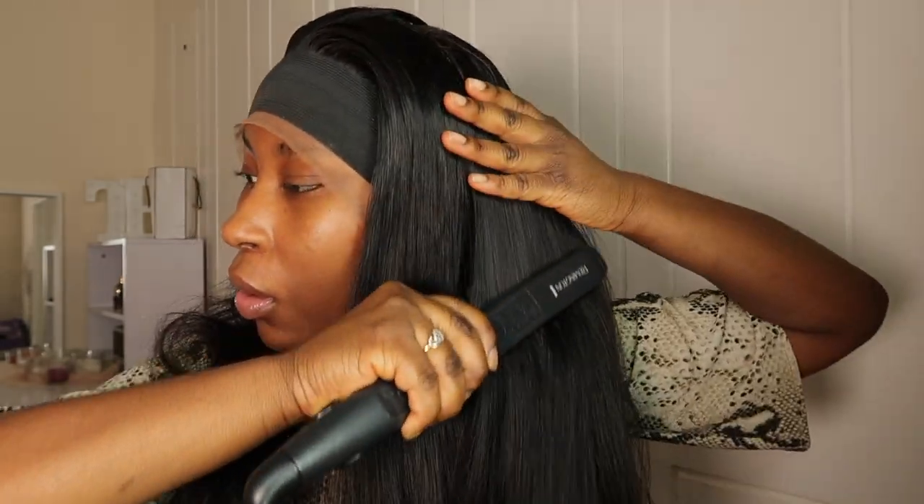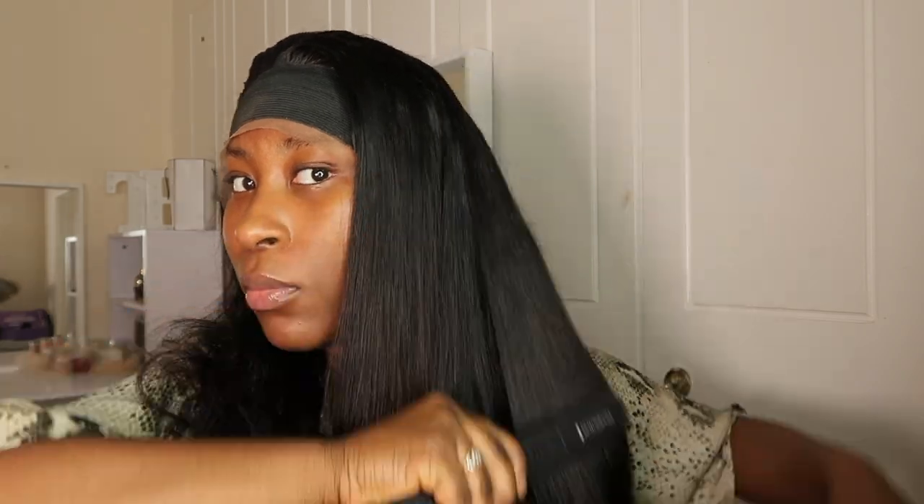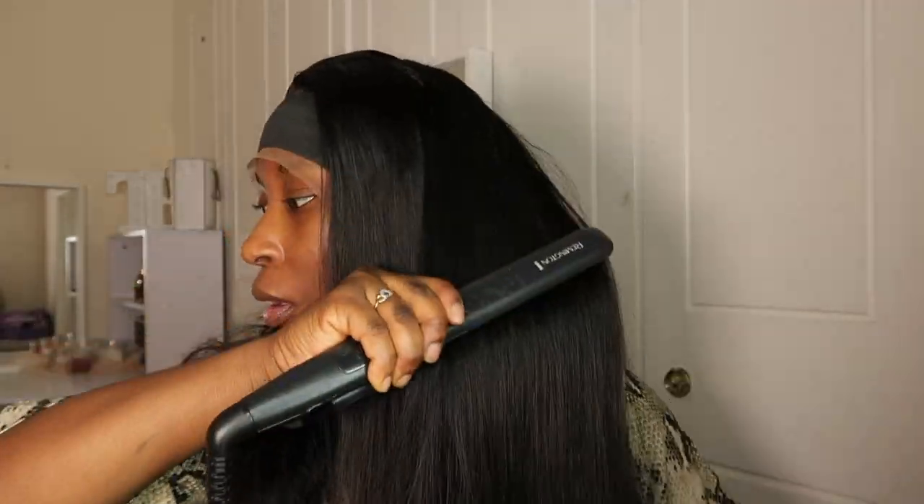After that I go in with my straighteners and just straighten my hair. I actually need another straightener, so if you guys recommend anything please let me know! As you can see the hair is thick — I think it's 180 density, really thick. Now I'm taking off the headband and as you can see it really pressed in the lace and it just looks so nice against my skin.